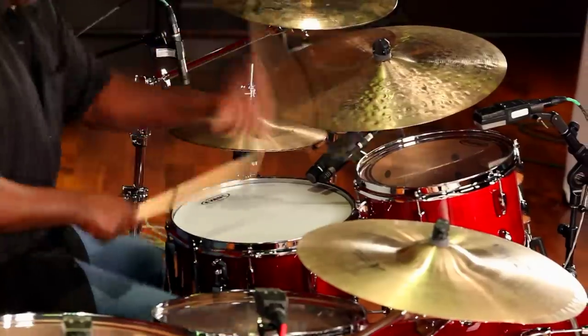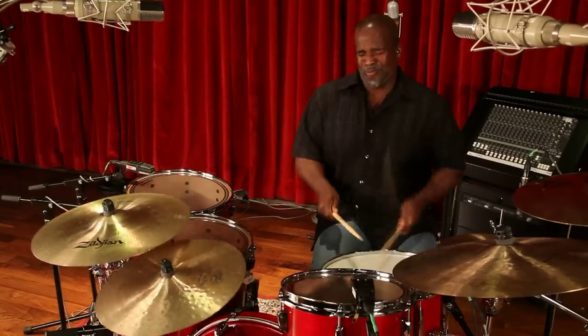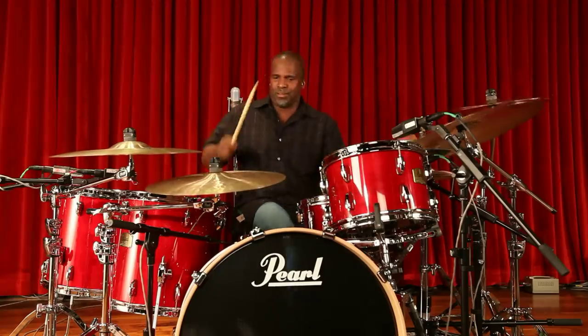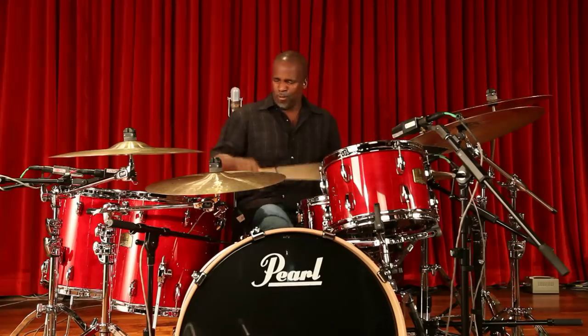I'm left-handed, but technically right-footed. So I'm playing a right-handed setup with the ride cymbal on the left side. And when you have an instrument, a tool, like this drum kit, the Session Studio Classic, it becomes transparent. It's something that makes it easy and inspiring to get your voice and your sound through it. The golden age of performance is here. Again. Woo!